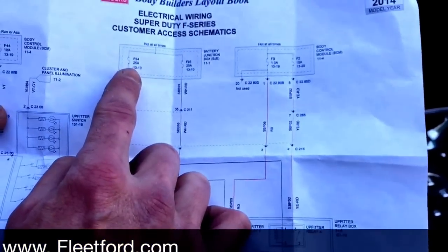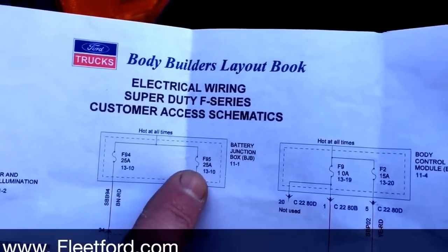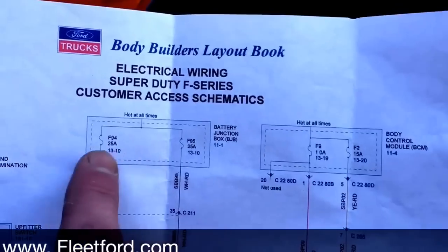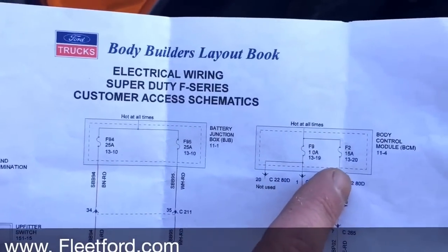Up here it's going to show your amperage: 25 amp, 25 amp, 10 amp, and 15 amp — Auxiliary 1, Auxiliary 2, Auxiliary 3, Auxiliary 4.